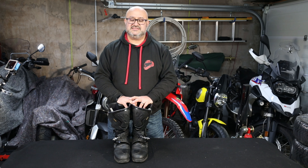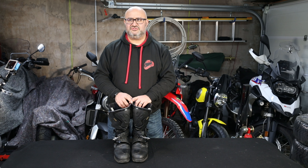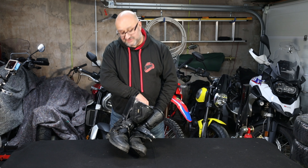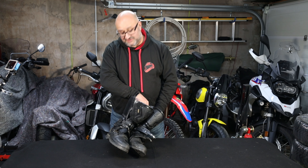Citi Adventure Gore-Tex boots — I definitely recommend them. You can't buy these anymore, but I'm sure the Adventure 2s are just as good, if not better. The one caveat I would say is if you have feet that are the right shape for Citi boots then you'll get on with these. My feet are quite wide and someone told me Citi are traditionally quite narrow — I don't know if that's true, but I found these really comfortable, same as my B2s. If Citi boots really don't fit your feet, then it doesn't matter how good and comfortable they are — they're probably not going to be the boots for you. But if you're looking for something that's not a full motocross boot but a bit more than a road boot, I would definitely recommend them.